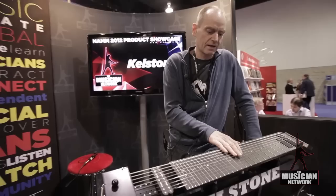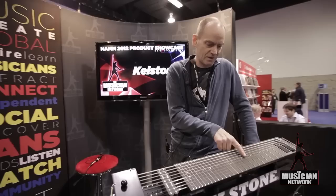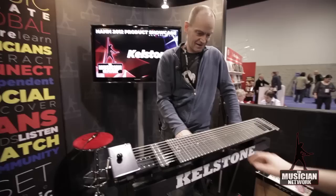I just let my finger drop at the right position and I have a note. You can try it — just between the frets, like this note. There you go.